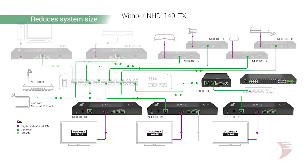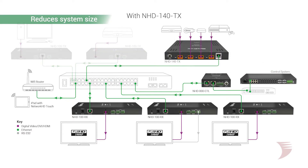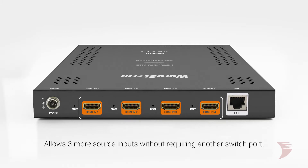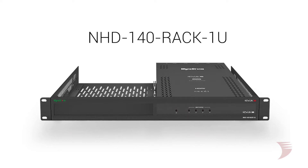Reducing required encoders in a system by as much as 75%, the NHD140TX reduces overall system cost and size. Whether there is limited rack space or an existing H.264 system requiring more sources with no more capacity on the network switch, with the NHD140TX, three more sources are added without requiring another switch port. And with support for two rack mount options, including a dedicated 1U mount, the quantity of rack components can be minimized.